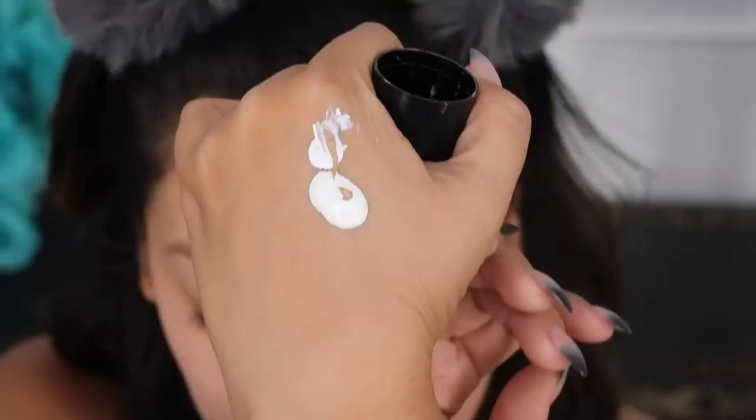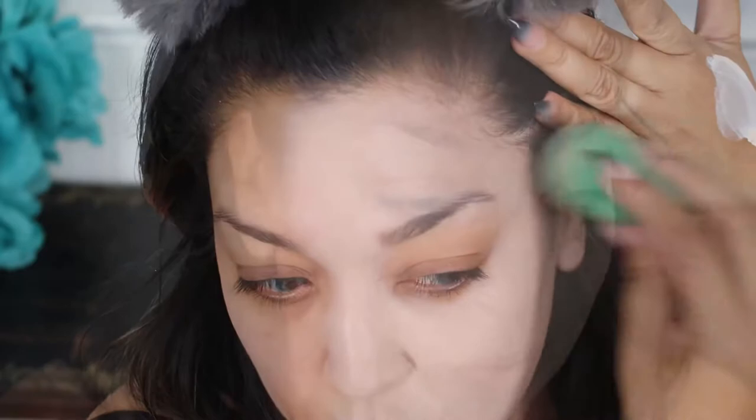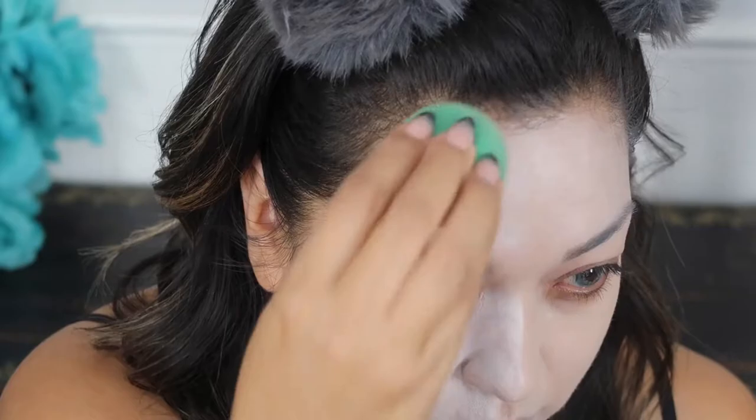Starting out with this white concealer — well, it's foundation — by LA Girl, and then I added a tiny bit of my regular foundation and mixed that up. On the side where she's kind of dead, I want it to be pale but not stark white, so I placed this on one side of my face. I went over the ear but discovered I didn't really need to because I'm going to wear a wig. Just blend it into the hairline. On the skull side I used the white foundation on its own — I wanted it to be a little more stark white. Now I'm setting the entire face with loose translucent powder.